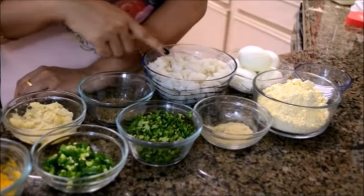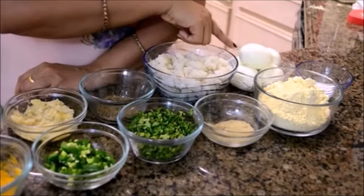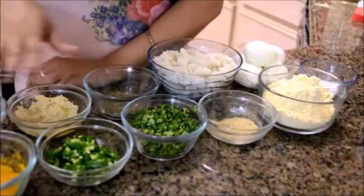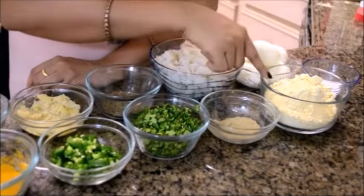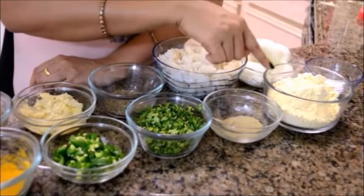Then I have some boiled and mashed potatoes, then salt to taste, and of course you need eggs — some boiled eggs — and besan. So these are all the ingredients we need for the recipe. Along with this we need some water to make a batter of the besan and some oil to fry.